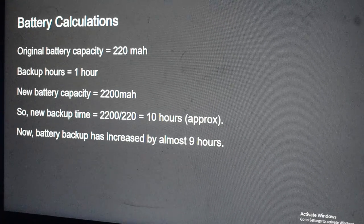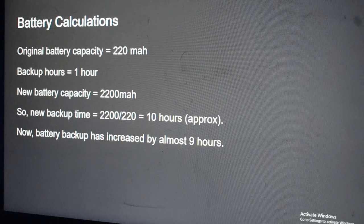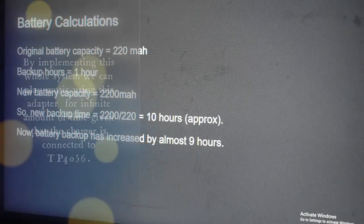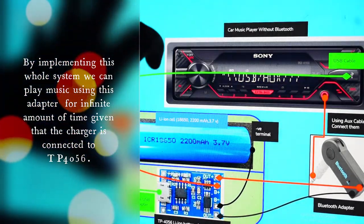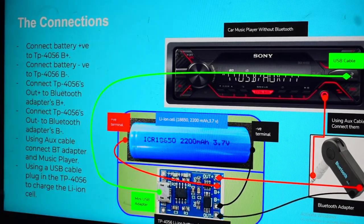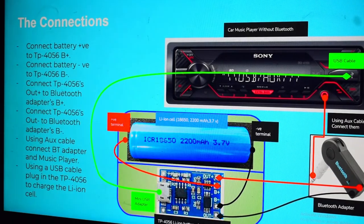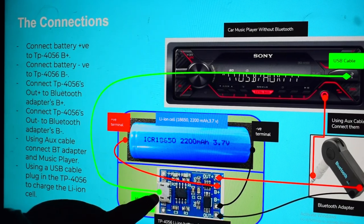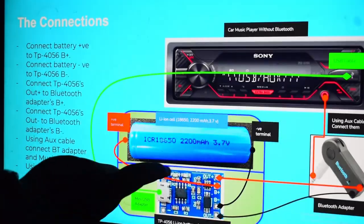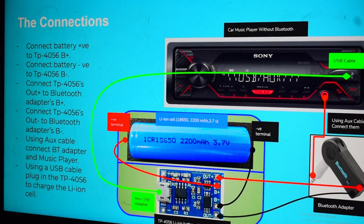When we calculate, we get 10 hours. So the battery backup has increased by almost 9 hours — from one hour to 10 hours, which is exactly what we wanted. By implementing this whole system, we can also play music from this adapter for unlimited time, because we've provided a charging facility. If you keep charging the lithium-ion cell from the Sony music player, the battery charge will never die.